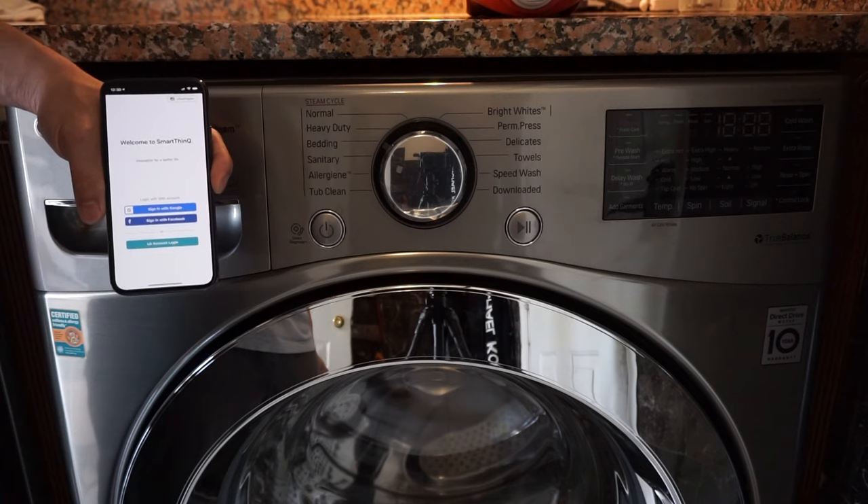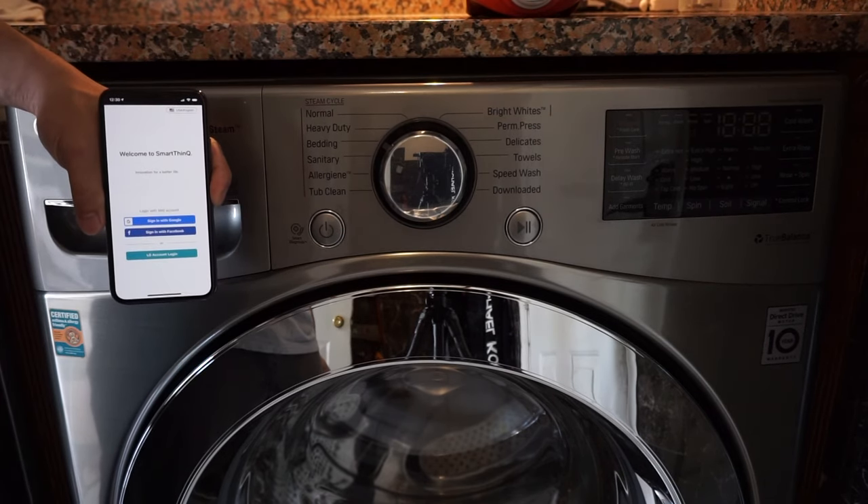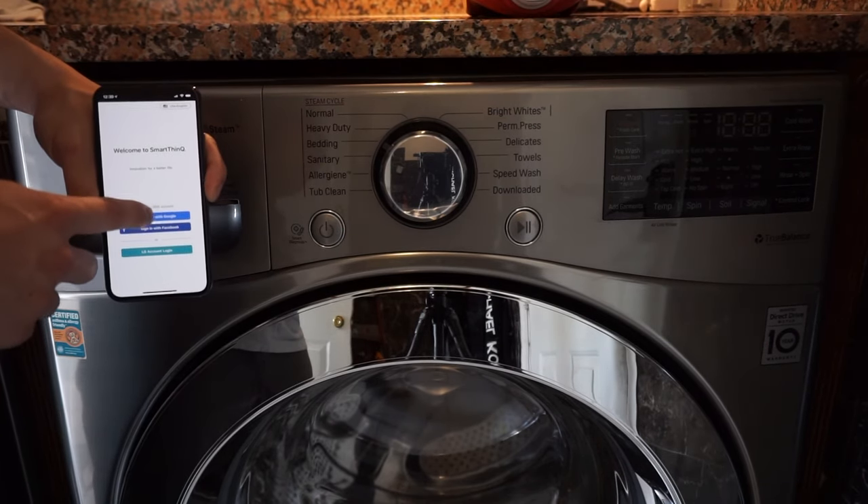So we're going to go ahead, launch the app, and then you will have to create an account. I'm just going to sign in with my Google account.